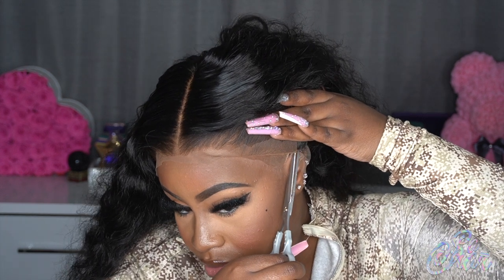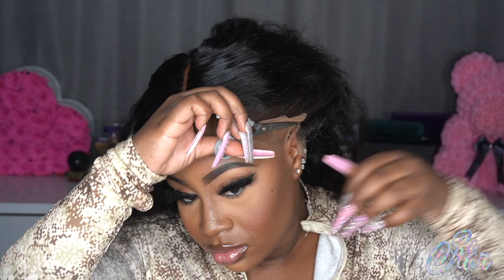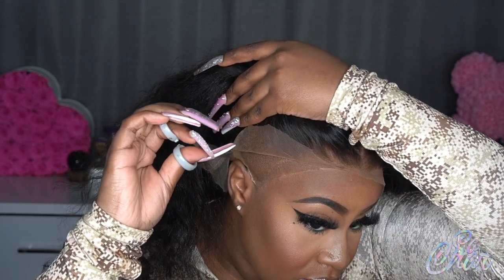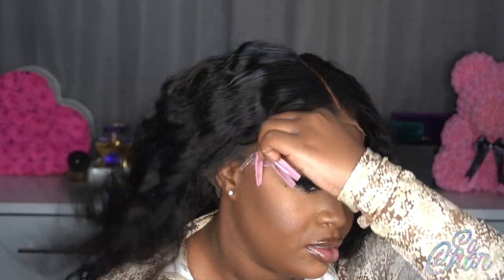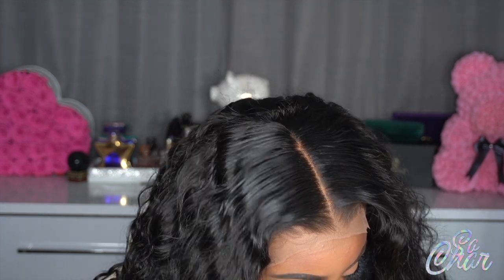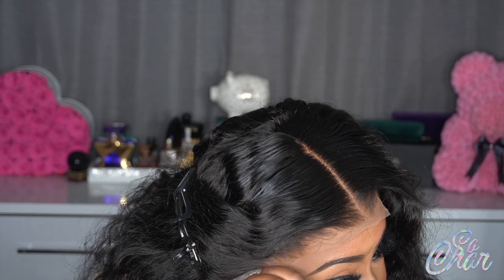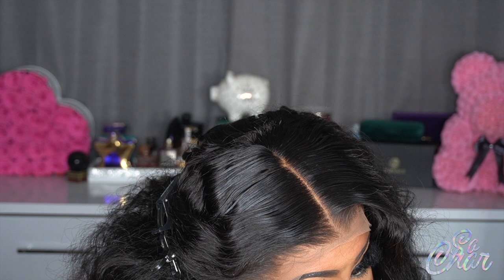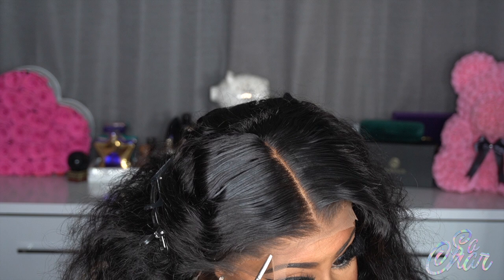First thing I'm going to do is cut around my ear. That first part is done, and now I'm going to do the same for this side. I'm going to cut my lace with scissors because I can't see that well and I don't have a razor — so I need to be very careful. I went ahead and pinned my hair back, then I take the scissors and begin to cut, trying to make it as choppy as possible and not straight across.